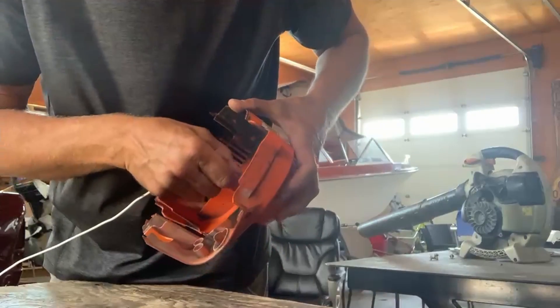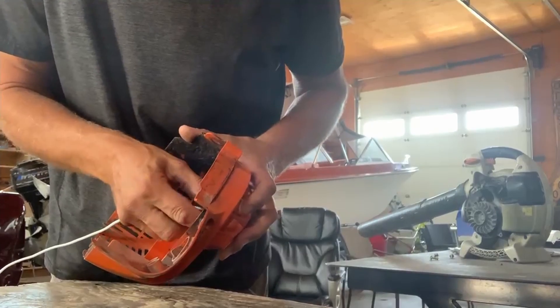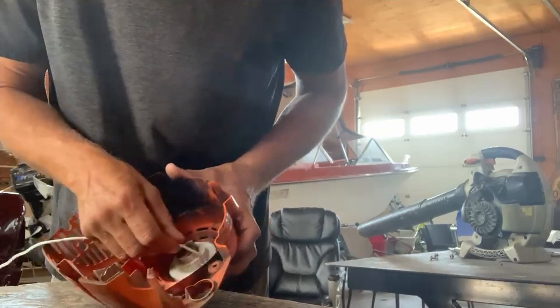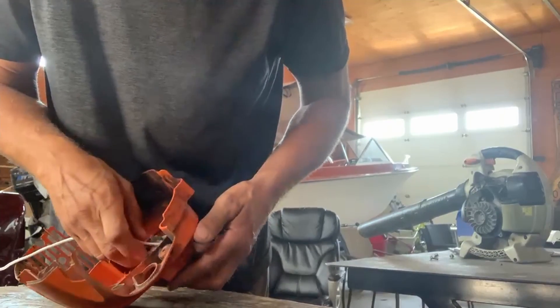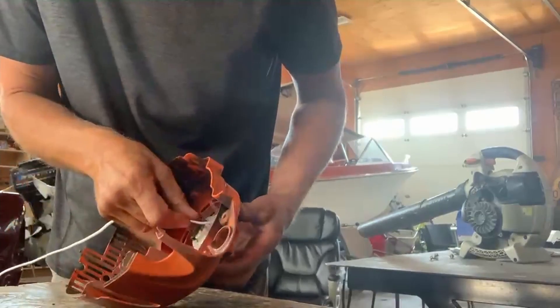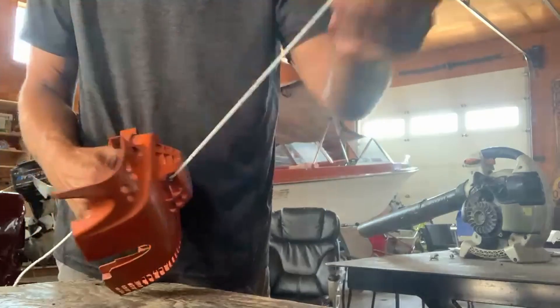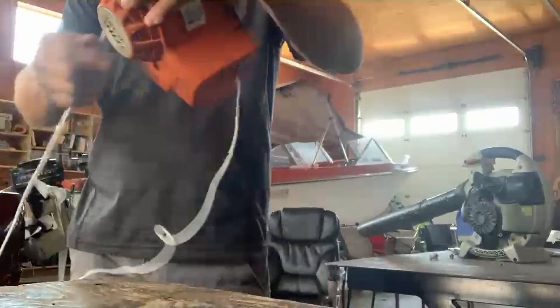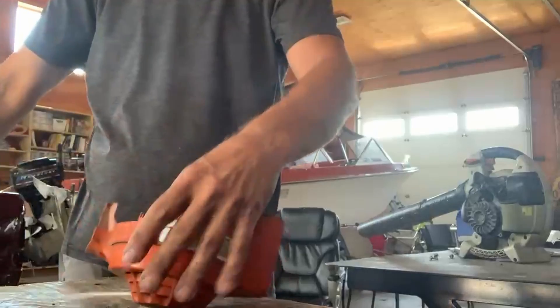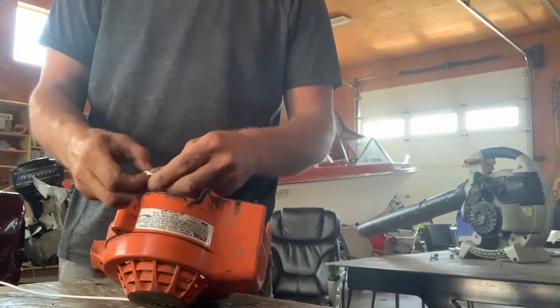I'm going to find the place that the cord will go through and get it to feed through — there we go. I have an extra cord in here but I'm going to end up cutting it off anyway, so I take it down to the other end and tie my knot in it.